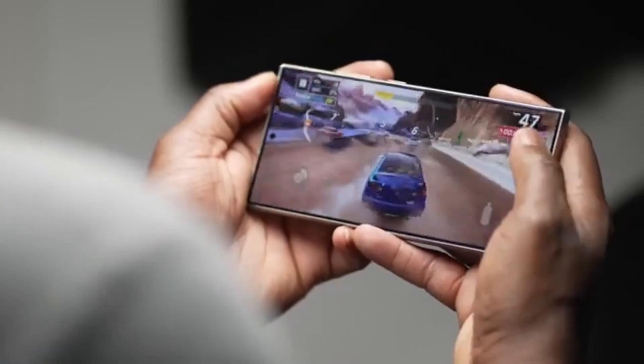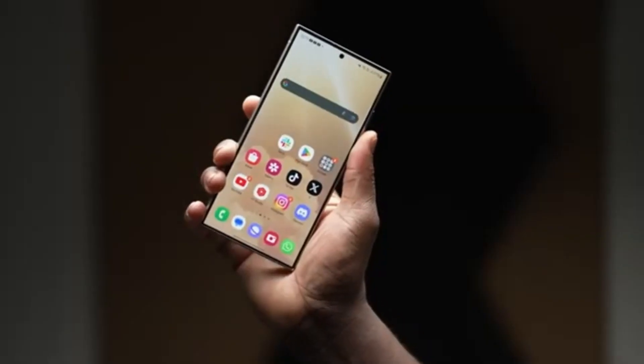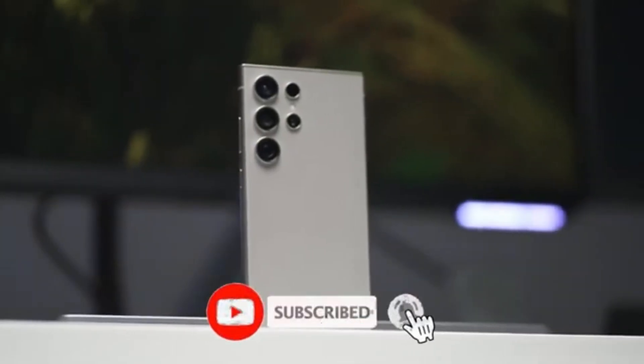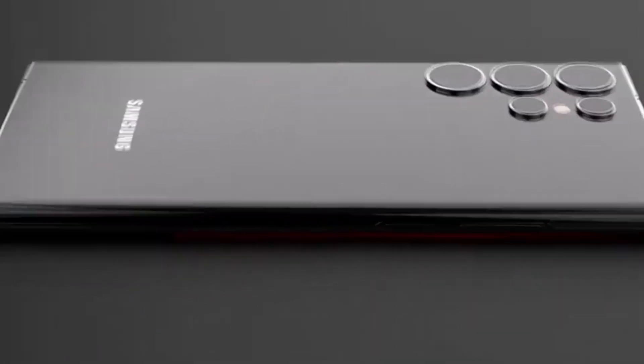That's what makes the tech world so exciting — anything can happen. Thanks for tuning in to today's video. If you enjoyed this discussion, don't forget to give us a thumbs up and subscribe to the channel for more tech news and rumors. Hit the bell icon so you never miss an update.